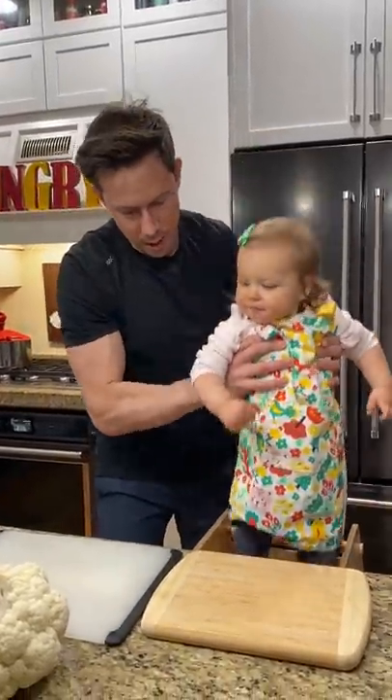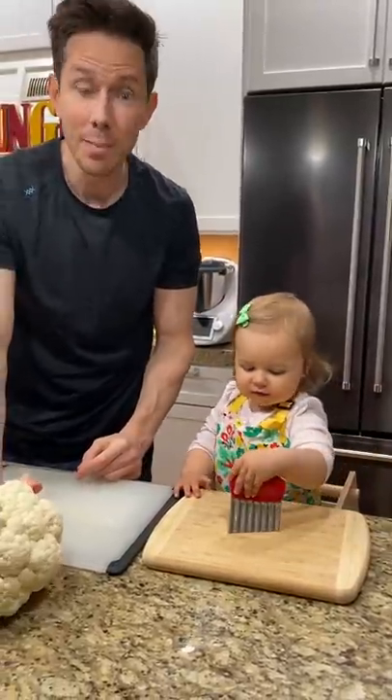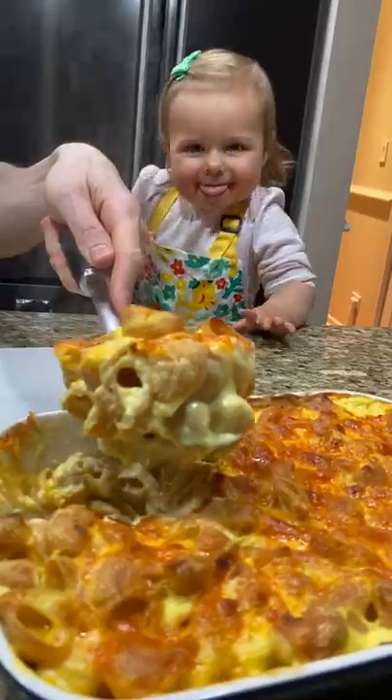Okay dear, let's make dinner. What are you guys making? We're making mac and cheese — cauliflower cheese mac and cheese, and we have to chop the cauliflower.